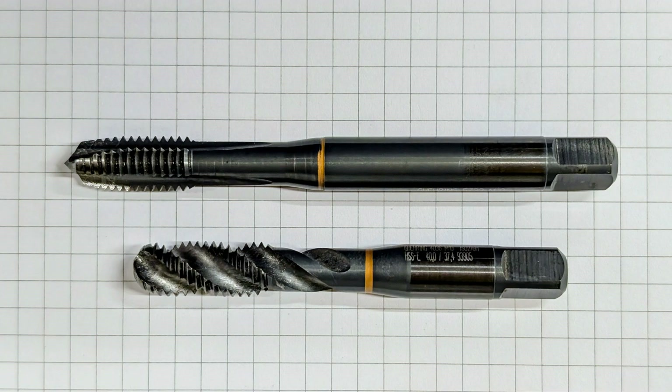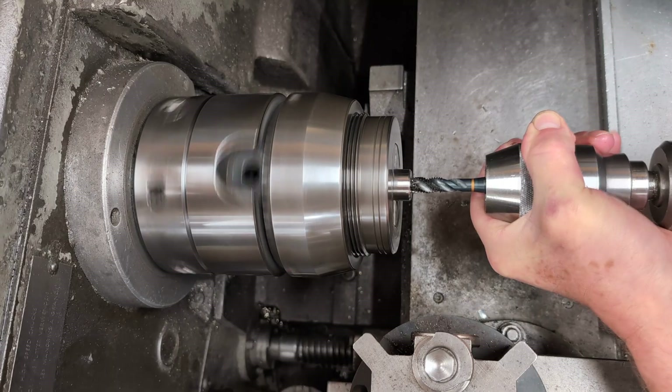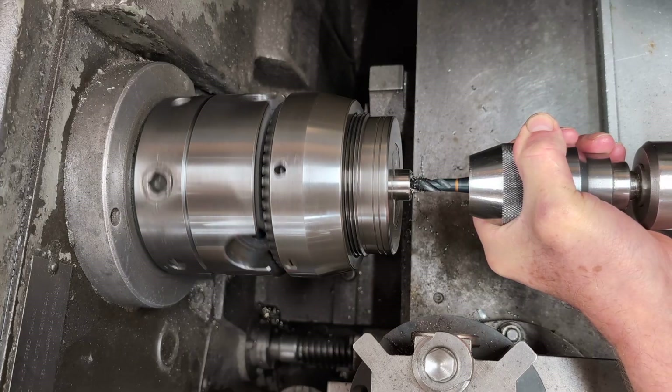For holding them, collet systems are available, but in general shopwork a drill chuck does just fine. Here's a spiral flute tap running under power on a centre lathe. The tailstock is left unlocked, which allows the tap to naturally guide itself into the hole consistently.